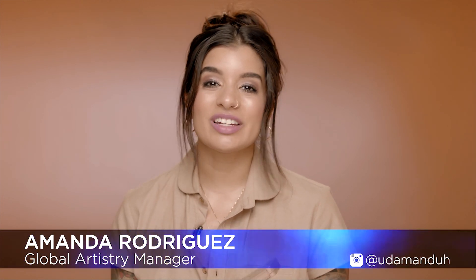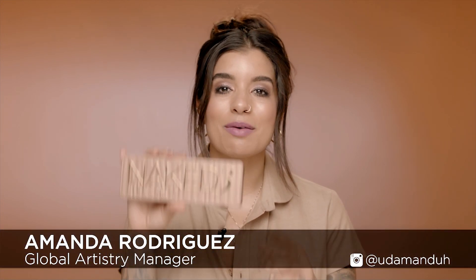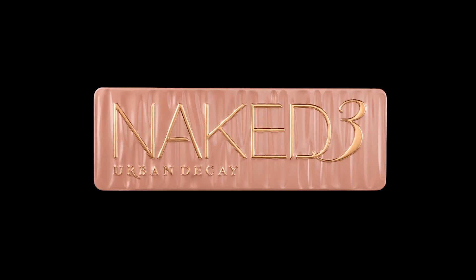Hey guys, it's Amanda Rodriguez here at Urban Decay, and today I'm going to show you the magic and versatility of the Naked 3 palette. I'm thinking of taking Naked 3 from vintage shopping on a Sunday into the evening for wine time with my girls. I'm going to show you a couple of different tips and tricks on using Naked 3, so if you're loving this look, keep watching.